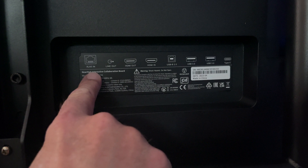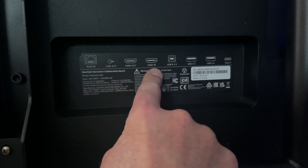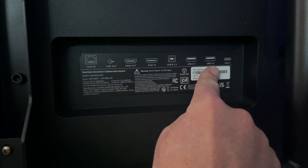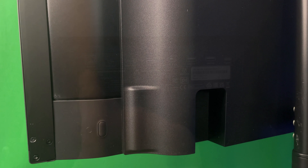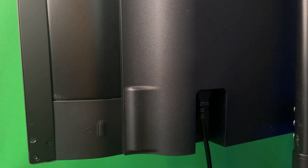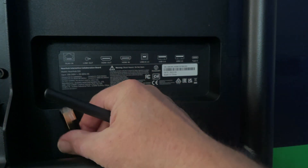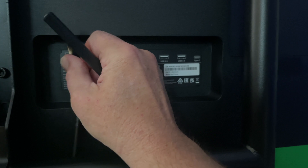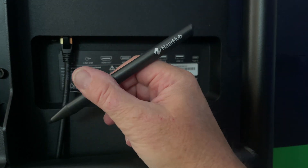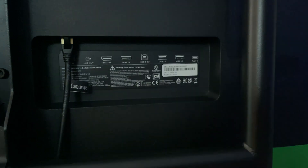On the back of the unit we have a network-in cable, line in/out, HDMI out and in — which is really important — plus USB-C connectors with a variety of options. We also have the power plug, with the power button on the side. I highly recommend having a LAN cable connected so you're on a wired network — that's always quite helpful. It comes with a couple of NearHub pens. You can use your finger to draw, but the pens are very handy.